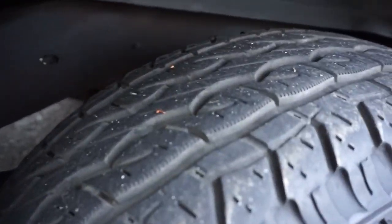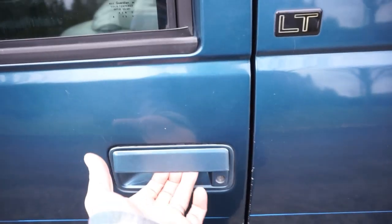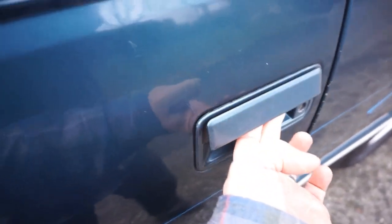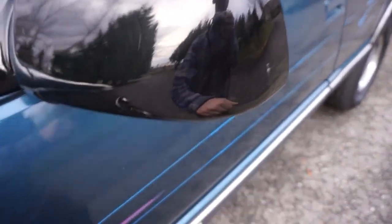It's got the factory aluminum wheels with 265 all-terrain tires and lots of tread left. The underside is really clean. The driver side door handle obviously gets a little more wear so it's a little more loose, but it still comes out to engage the latch properly. The rubber seals are in nice shape - just one little scratch on this one.